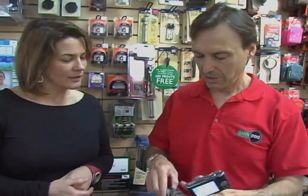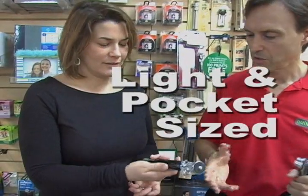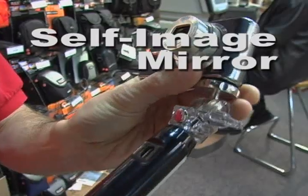The weight of it — very lightweight, weighs no more than a pair of sunglasses. It fits in your purse or pocket, and goes in carry-on luggage as well. It also has a little self-image mirror so you can see where you are relative to the camera lens.